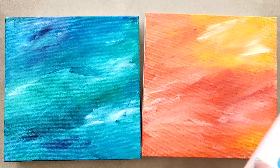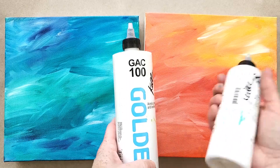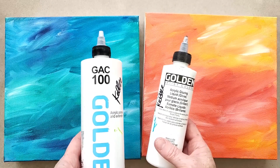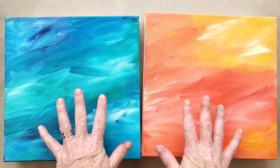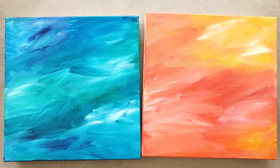You can do that by taking a glazing medium like GAC 100 or Golden's acrylic glazing liquid gloss. You can even use matte medium or water — it really doesn't matter. The point is we're going to mix this in with some paint and change the overall tone or hue of these paintings.